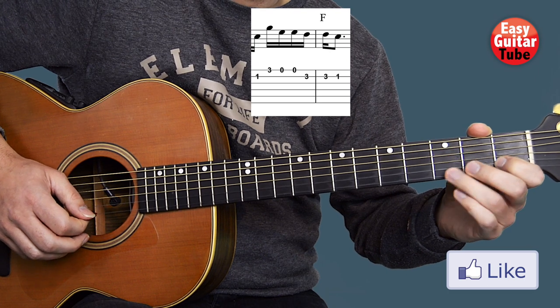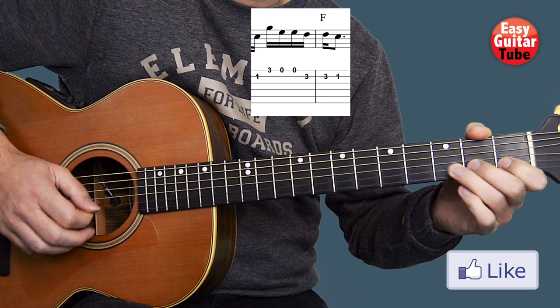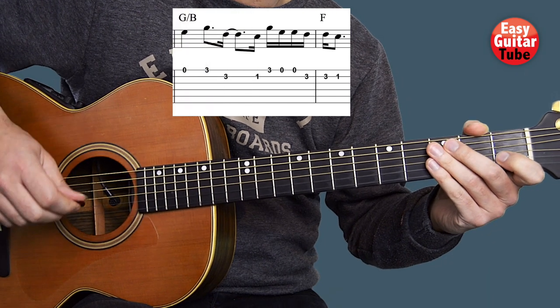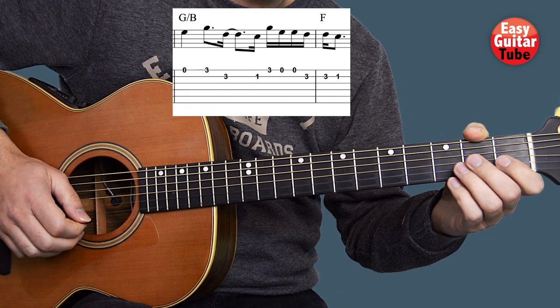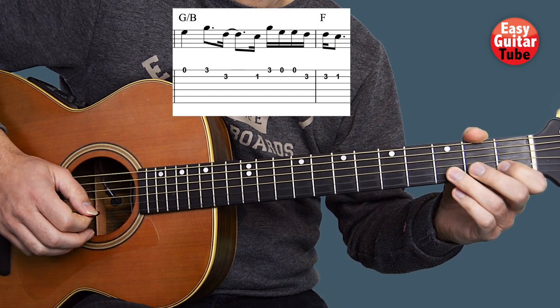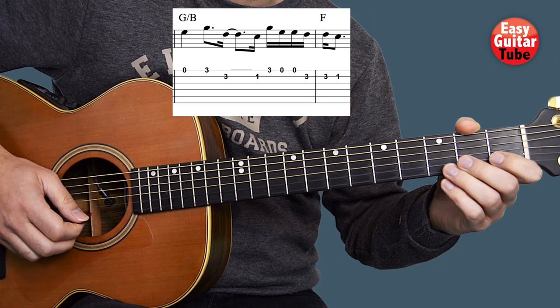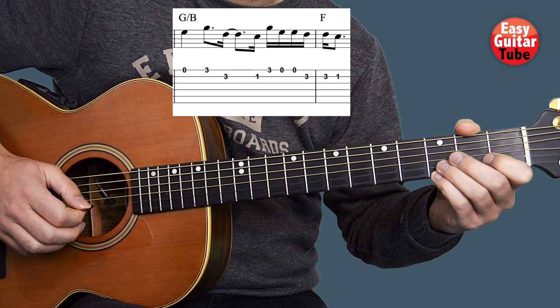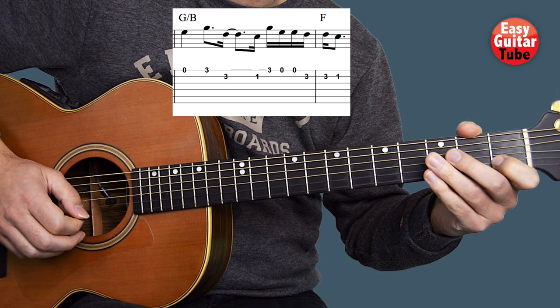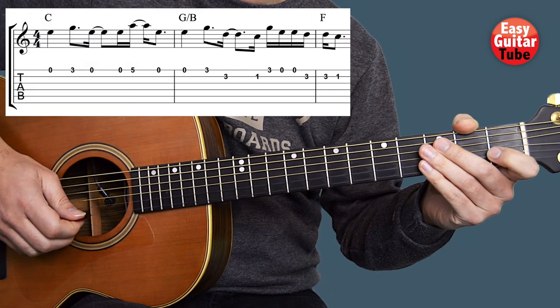So the 2nd measure, into the beginning of the 3rd, sounds like this. I'll play it one more time.